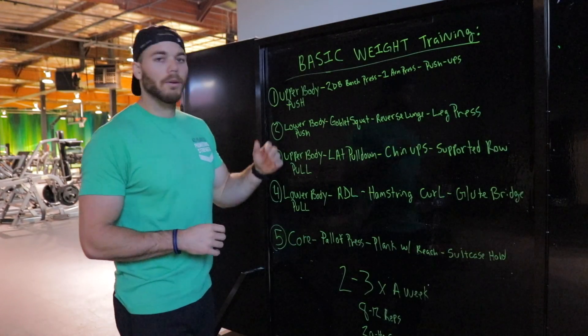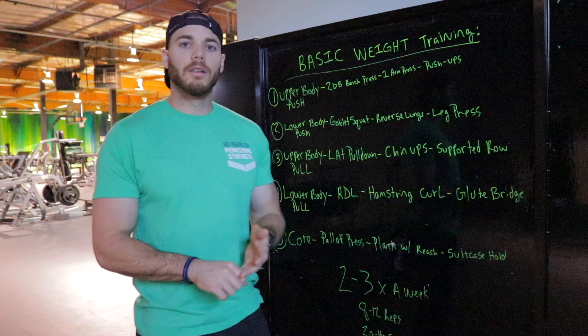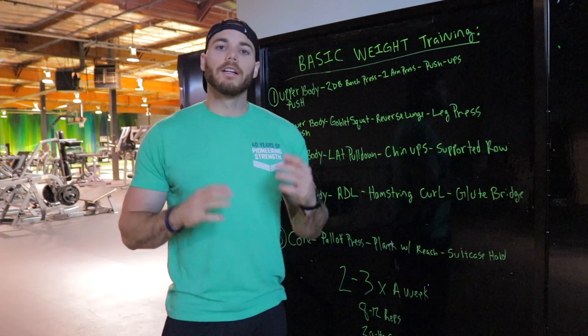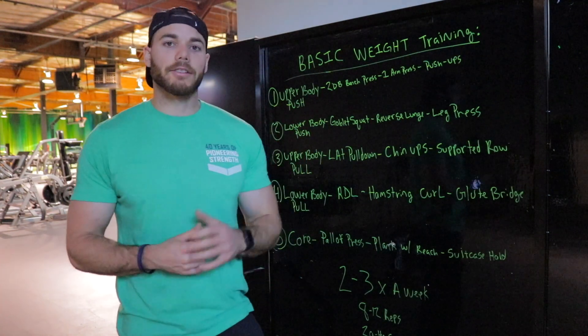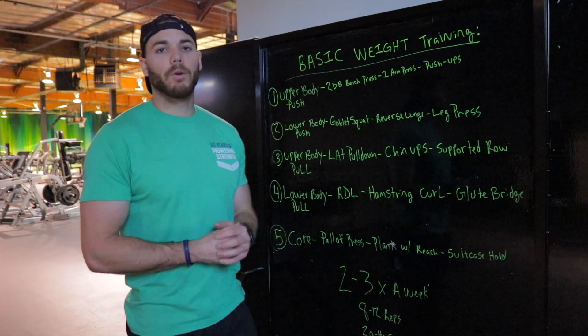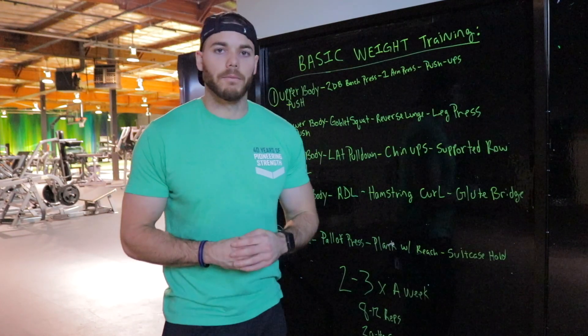Here's what we've got. We have five groups: upper body push, upper body pull, lower body push, lower body pull, and a core exercise. You guys are going to pick one exercise from each of the groups each day, so that's a total of five exercises. Just five exercises and you guys will see results. You're going to do anywhere between eight to 12 reps for a total of three sets in each group.